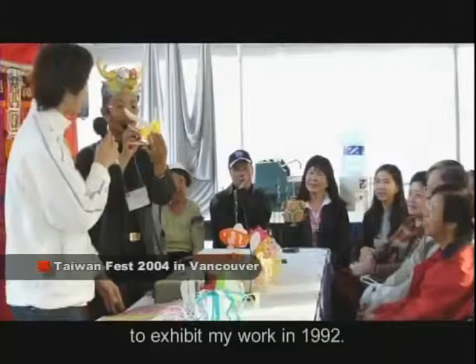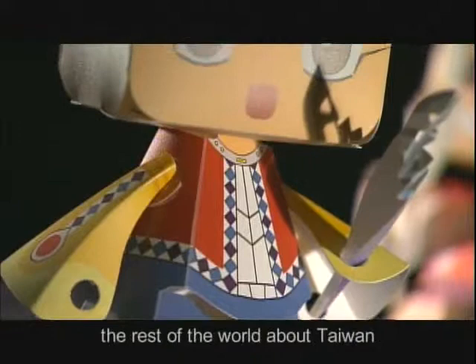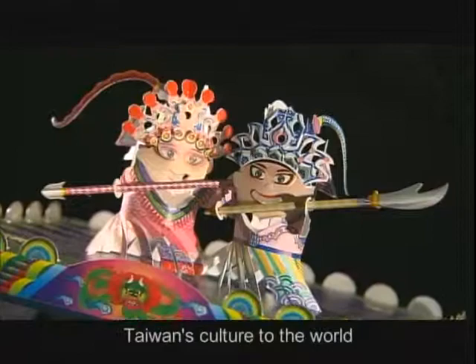Since 1992, I have been working to bring my craft to different countries. I hope to make the world recognize Taiwan as well.